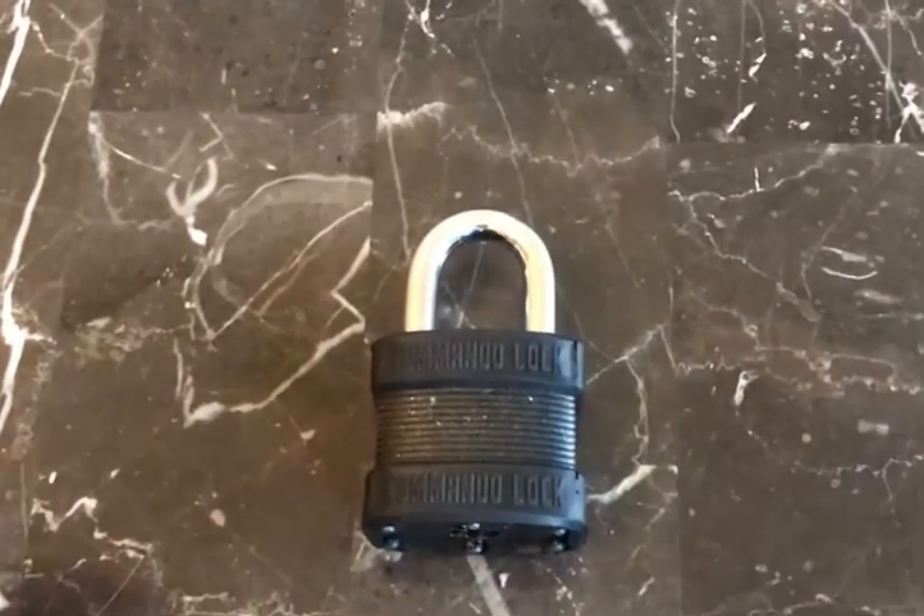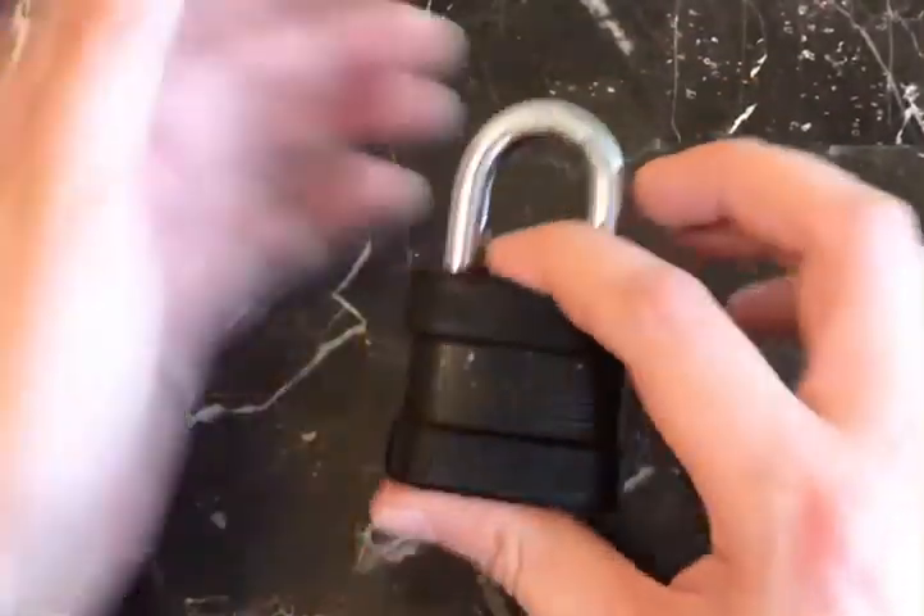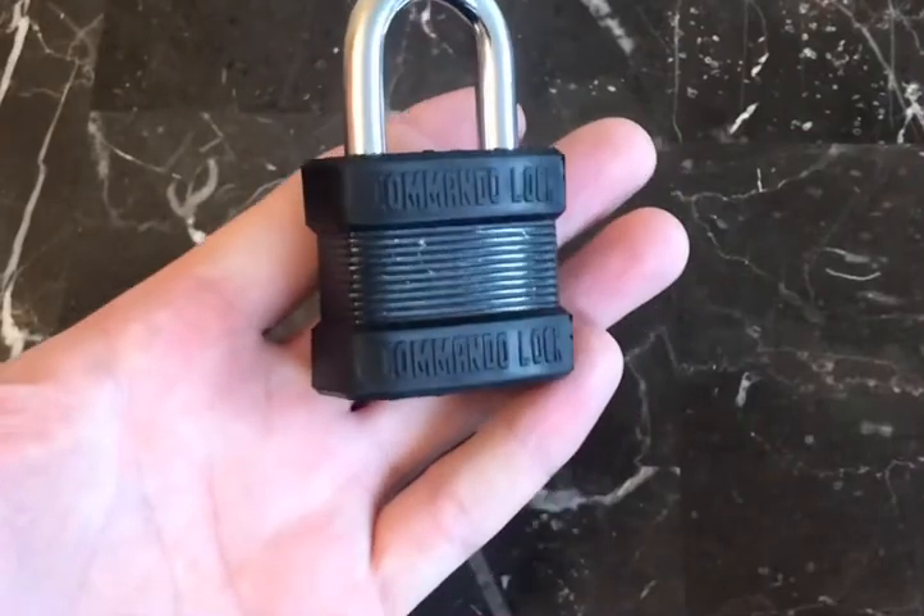Hi everyone, PlugSpinner here and today we're going to be picking the Commando Blackout Padlock.